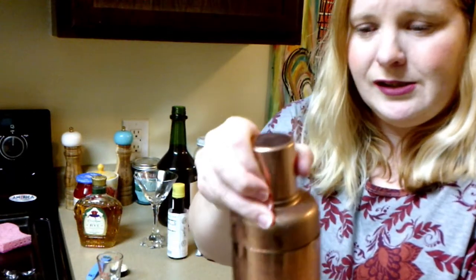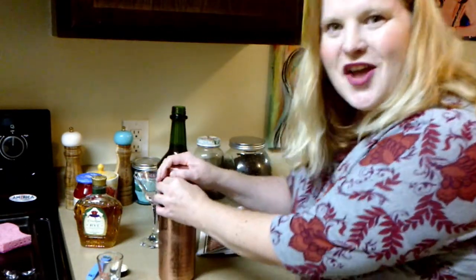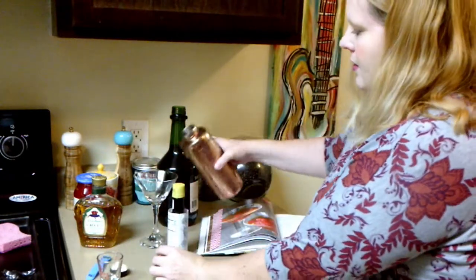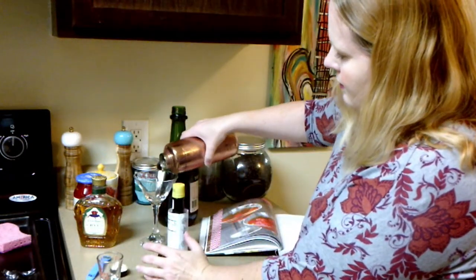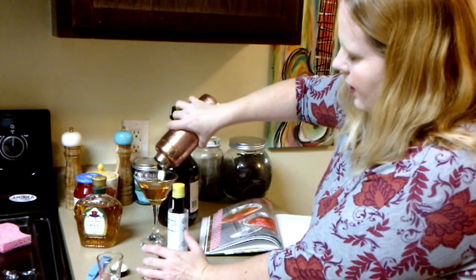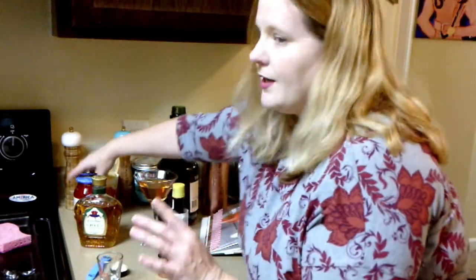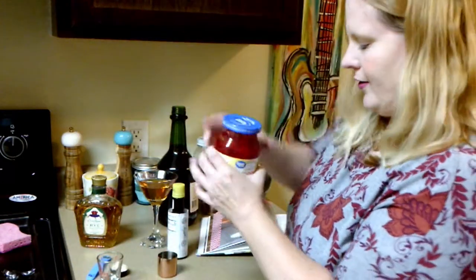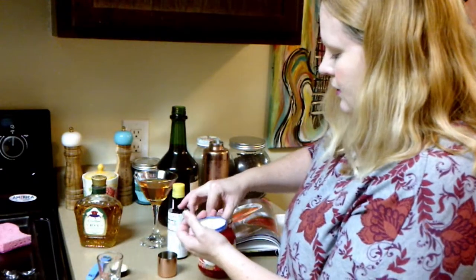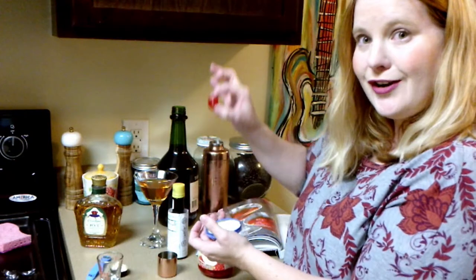Alright. Oh my goodness, my strainer top — there it goes. Oh, that looks lovely. Oh, it all fits, there's not too much. There's a cat right here underneath trying to beg. He doesn't know what he wants. Put a cherry in it.